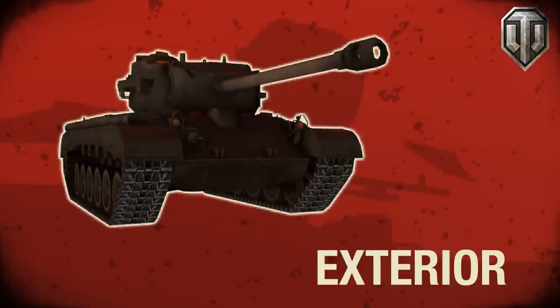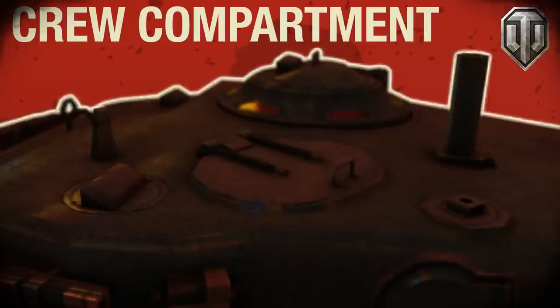We're going to be having a look at this vehicle in two segments: firstly the exterior and the powertrain, and then the crew compartment. So let's get cracking.